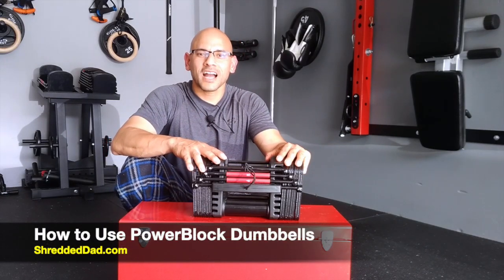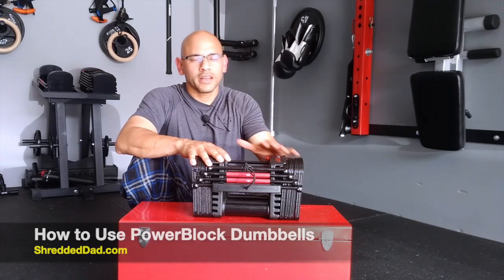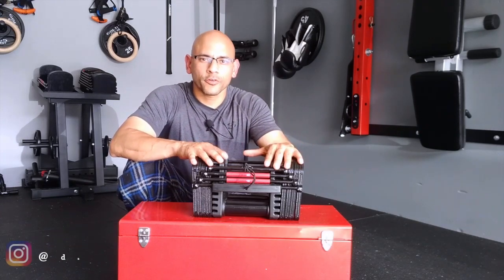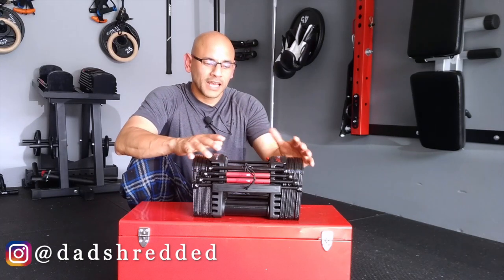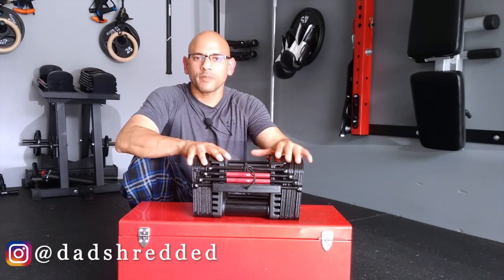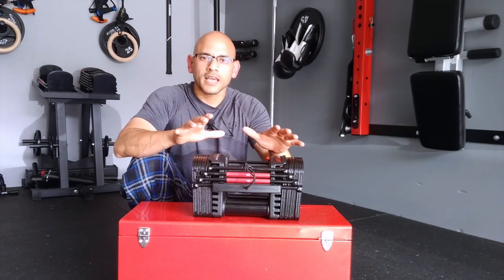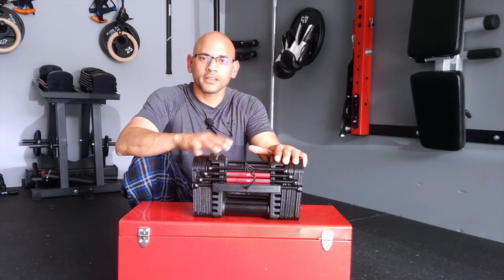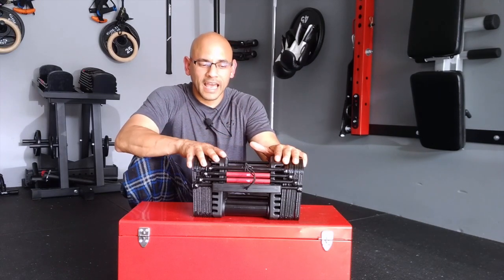Hey, what's up guys? Jose here at shreddeddad.com and in today's video I'm going to show you how to use the Power Block adjustable dumbbells. I just got a DM the other day on Instagram from a person saying they just picked up a pair of Power Blocks just like mine, but didn't know how to use the smaller two-and-a-half pound plates inside the handle. I'm going to break it down in increments of 10 pounds, five pounds, and seven and a half pounds.